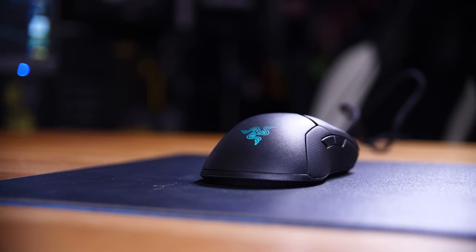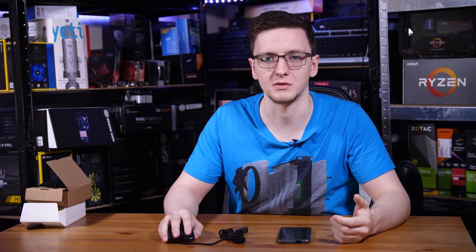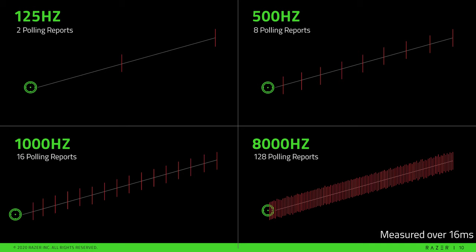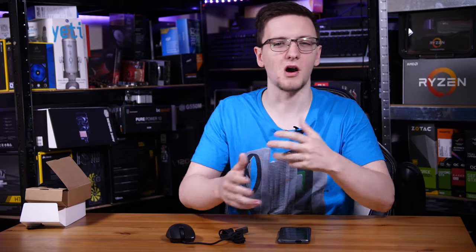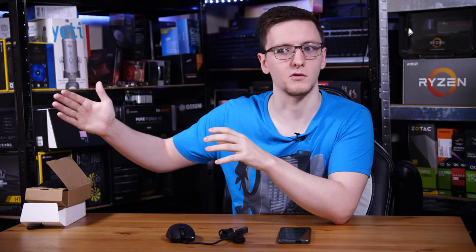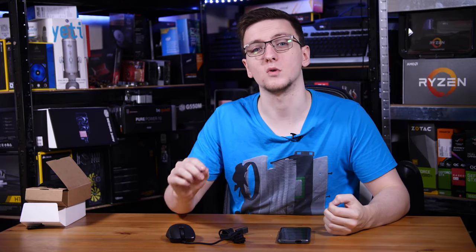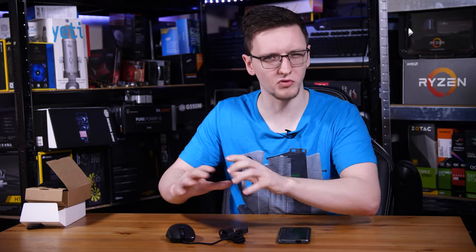But why should you care? The obvious benefit is that the more times you can tell the USB controller — and therefore your PC — what position the mouse is in, the more accurate the data from the sensor is going to be for smooth tracking, especially in FPS games. There is some argument around 500 hertz versus 1000, with some saying 1000 doesn't really matter and that 500 is fine due to diminishing returns. But the argument for 8000 hertz is that it gives you a level of consistency that 500 hertz wouldn't. Either way, this is mostly relevant to the real pro gaming scene.